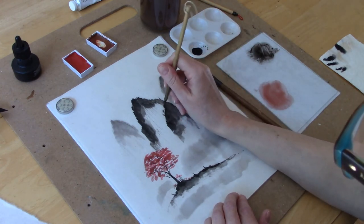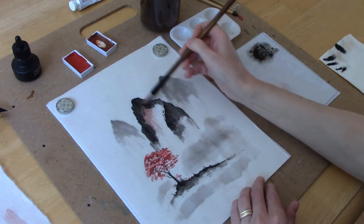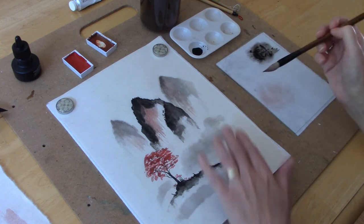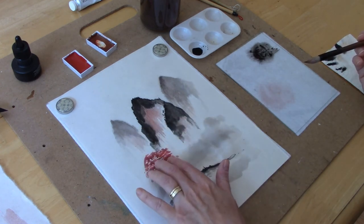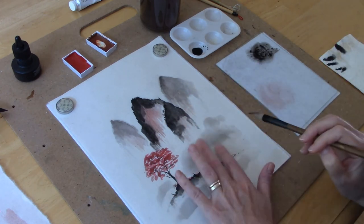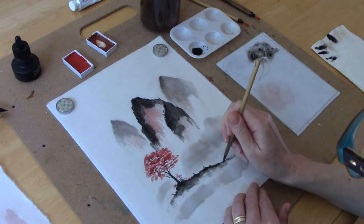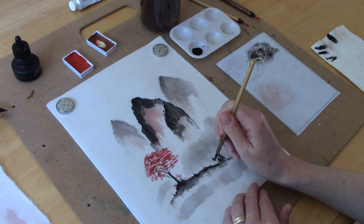To give the mountains another layer of color, take the same red mixture used for the trees and add water to dilute it quite a bit. Then with the side of the brush you can lightly run over your mountains and add a little bit of color. In some Chinese brush paintings this is done with blue or green depending on what you want your painting to look like. I chose pink because it went with the colors and I wanted to keep this very minimal style of painting.